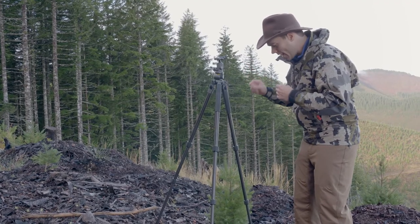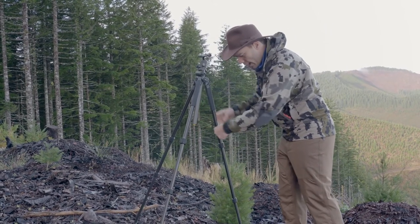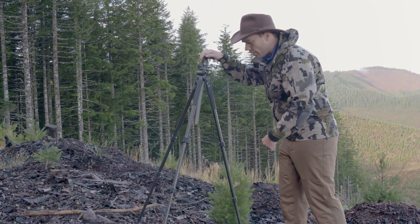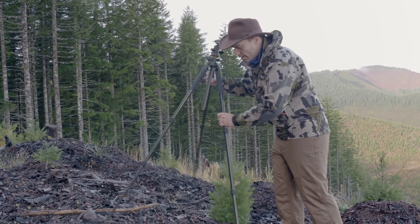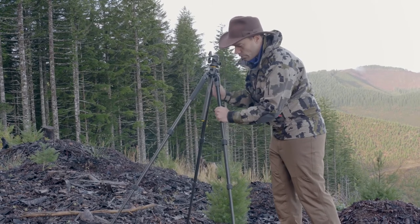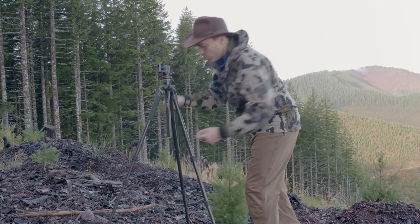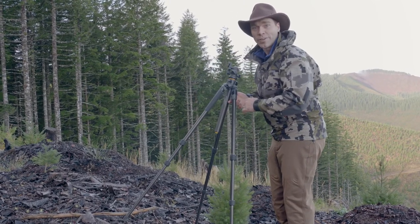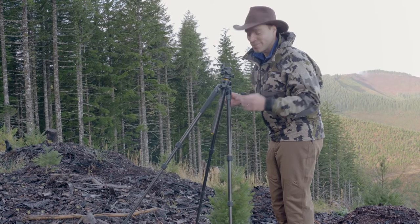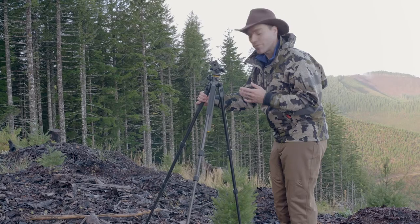One more tip for you with the tripod. When you're working on a slope, you want to put one leg down the hill. When a leg is down the hill, this thing is a lot harder to tip over. If instead I put two legs downhill, with two legs down the hill it goes really easily tipping downward and you don't want to do that. So put one leg facing down the slope and you'll have a much more stable platform to work from.